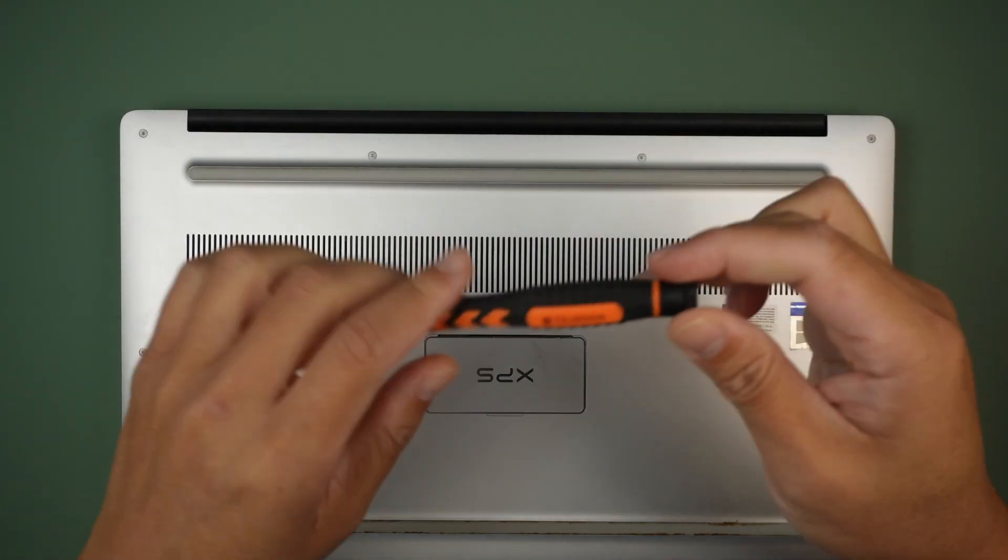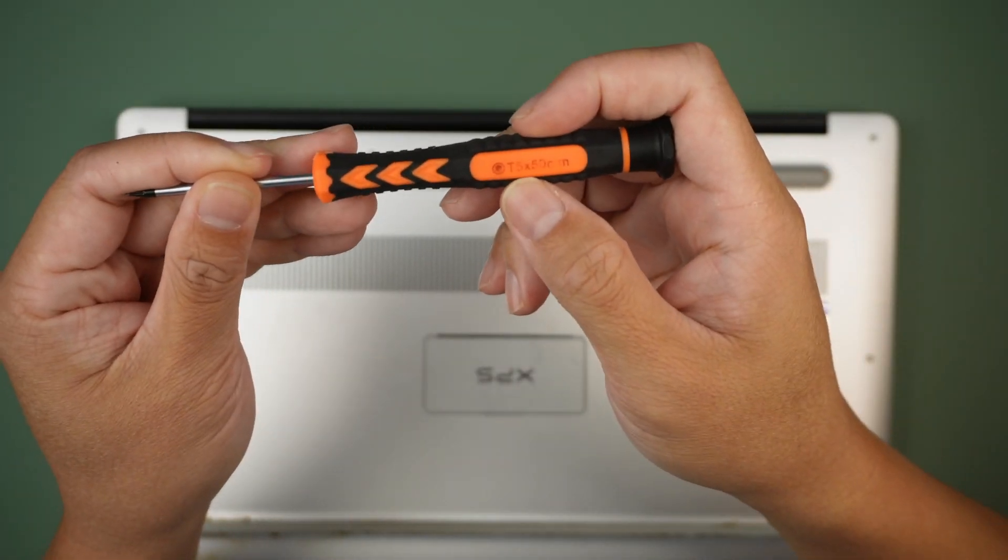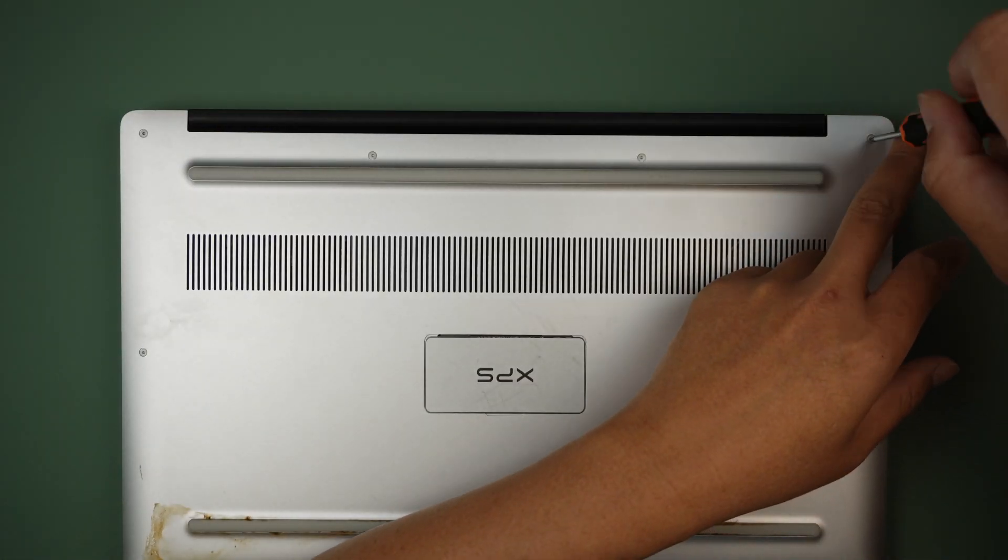Let's jump right into it. I'll be using a Torque T5. We need to remove the screw here.